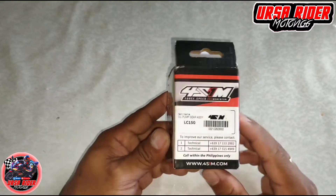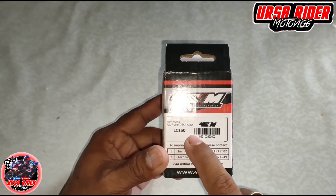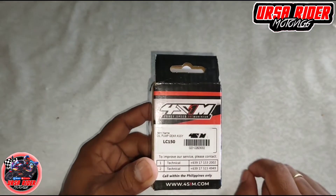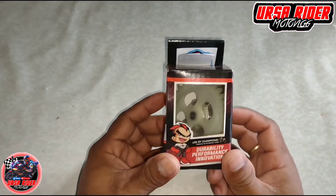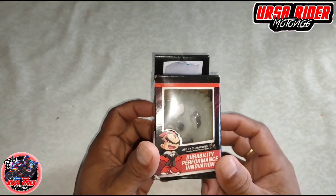Pang LC-150 o Sniper-150. Papalit natin ito sa genuine oil pump natin sa R15, kasi pareho lang naman sila ng oil pump. So simulan natin i-unbox.